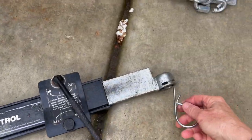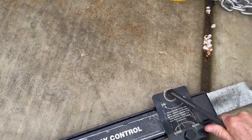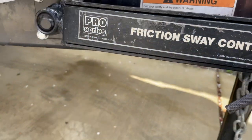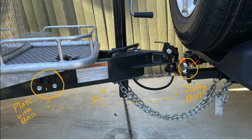The sway control bar itself is so simple to put on. You can easily take it on and off whenever you want. These are the clips that come with it, and the bar you use to tighten it — never over-tighten it, just go until there's a little resistance and that's it. It's not recommended to back up with the sway bar on, so you'll want to take it off before doing that.